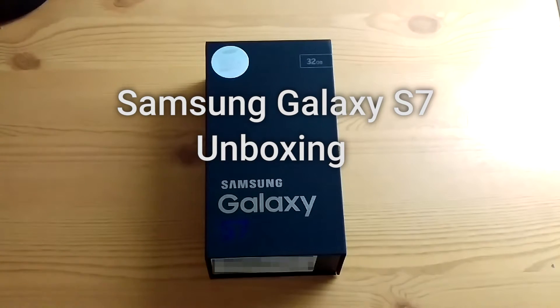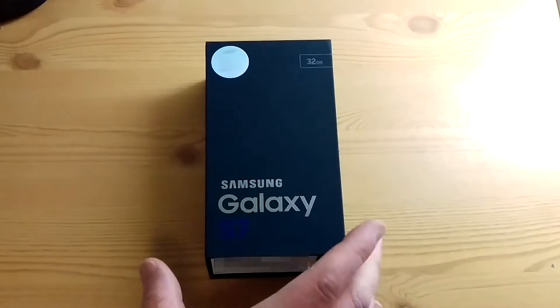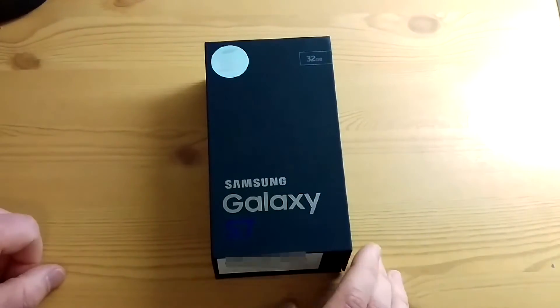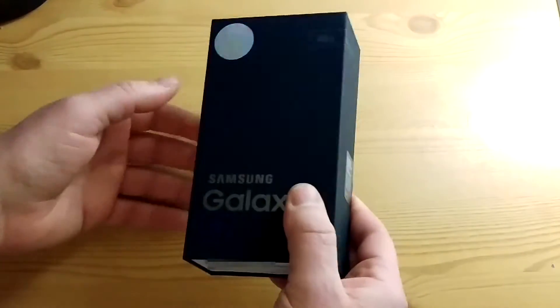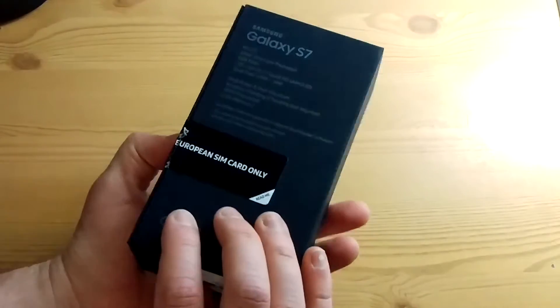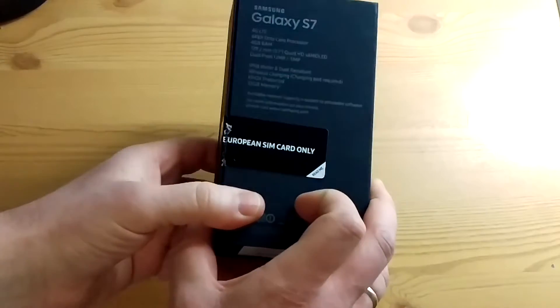What's going on guys, I'm here again with another unboxing for you today. As you can see, I have the Galaxy S7 by Samsung. It's been quite a while since I've been able to do any of these unboxing videos, basically because it depends on what I can get my hands on. Somehow I got lucky enough to get one of these, so why not do the unboxing for you. This is the Nordic version — I'm in Norway at the moment, so it's a European SIM-only phone.